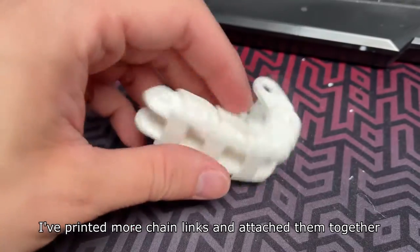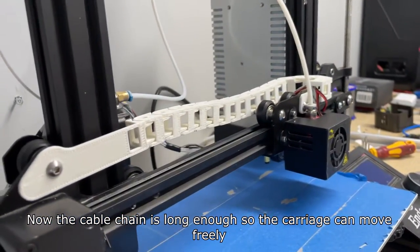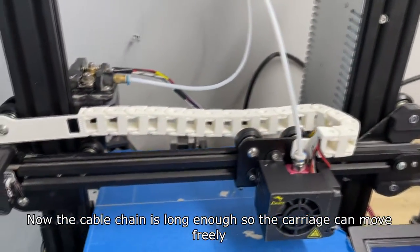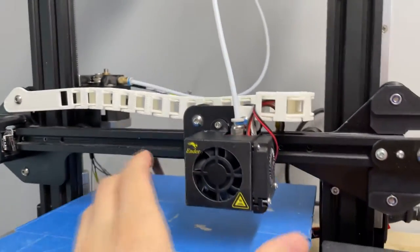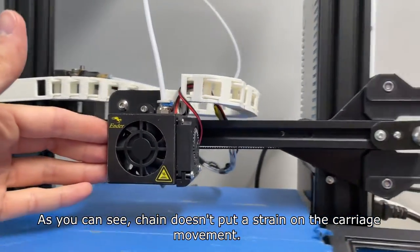I've printed more chain links and attached them together. Now the cable chain is long enough so the carriage can move freely. As you can see, the chain doesn't put any strain on the carriage movement.